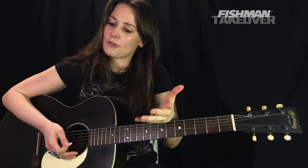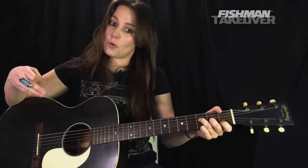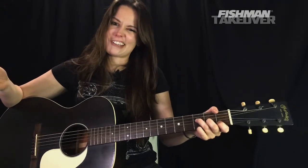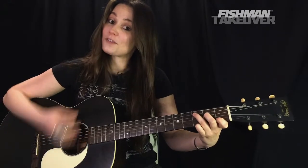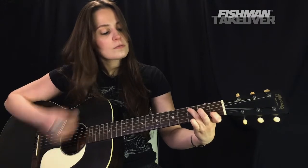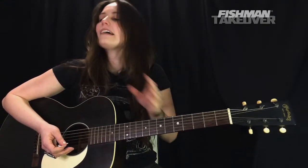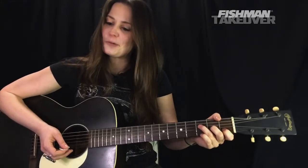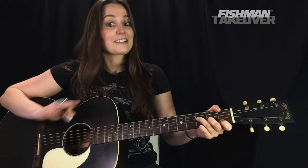After the second chorus we have that G chord section, and then there's a guitar solo. We go into a third verse, into another chorus, and then that Gsus4 part comes back. I'll play through the chorus and then into that Gsus4 section so you can see how it all blends together. I encourage you to listen to the song so you can hear that part — it's really, really cool.